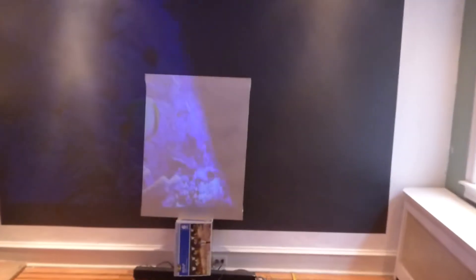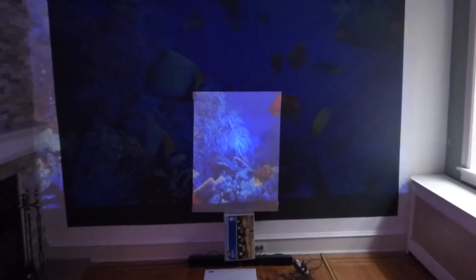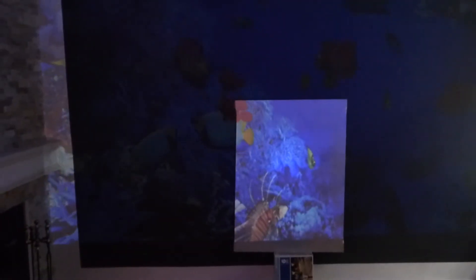That's 50 lumens. Now I'm going to come over here and drop the lights. I'm going to show you how much more impressive the technology is with the lights out. That's with the lights out at 50 lumens — that's how bright the technology is.